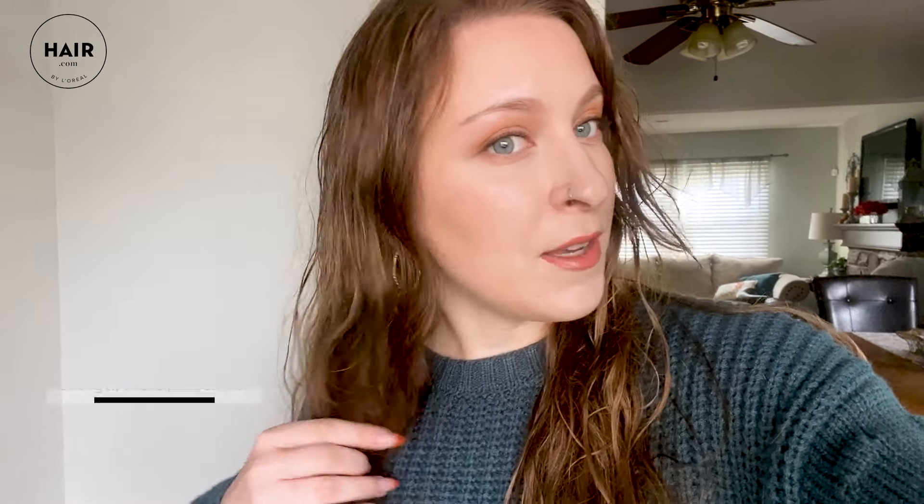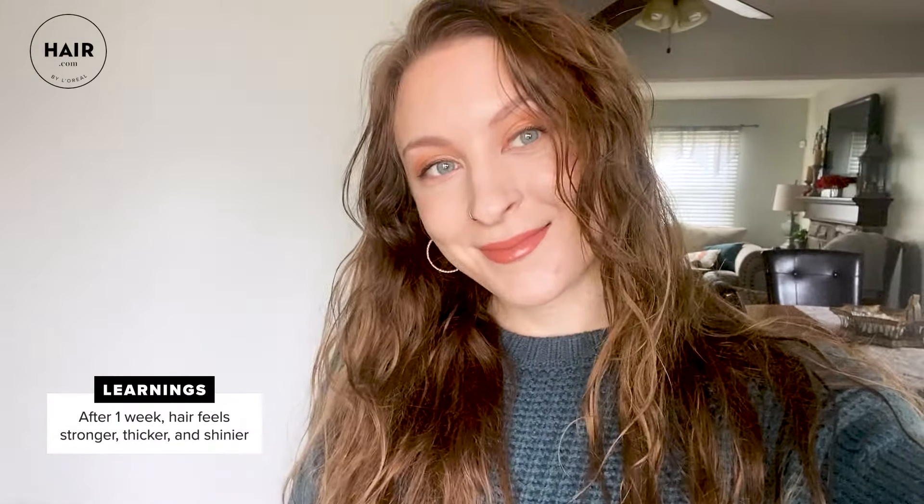Checking in after a week of using the Izumi Tonic Water. I started using it last Sunday — it's currently Sunday and I've washed my hair twice more since then. Overall, I really, really like it. I feel like my hair is a lot stronger; it feels just touchably more thick. I also feel like it gave my hair a decent shine. I definitely plan on using it for the full 28 days the way that the packaging says.